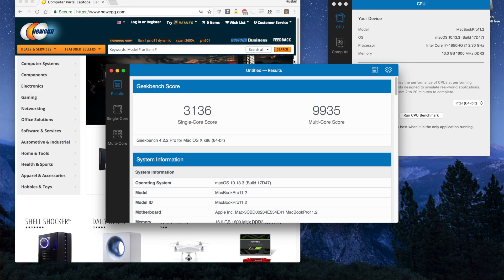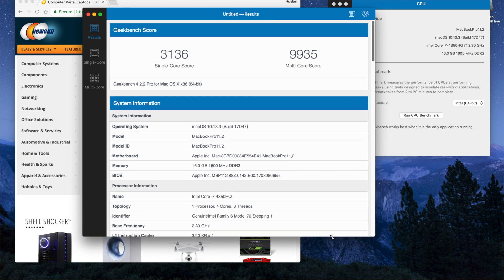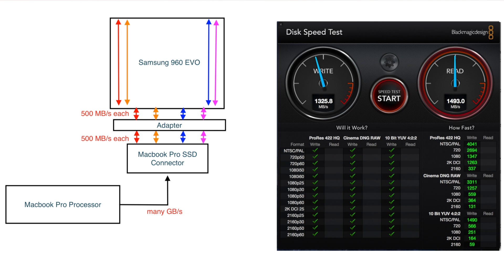A downside was that it came with expensive storage options, and the built-in solid-state drive only ran at half the capable speed due to a technical limitation in the number of PCI Express Lanes used, since the built-in Apple SSD could only actually use two of the four provided PCI Express Lanes.